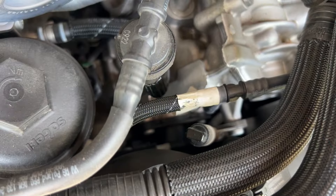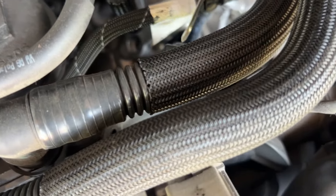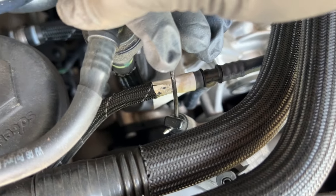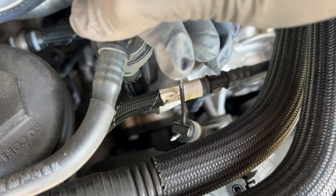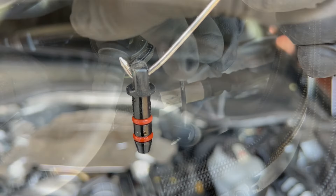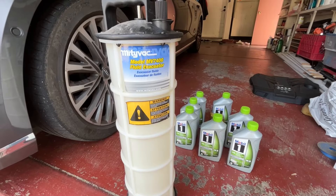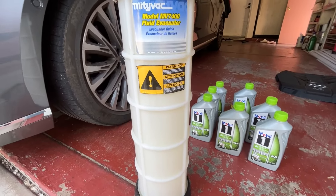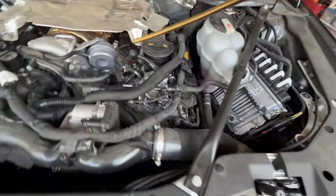Since there's no oil dipstick, we need to remove this so we can suck the oil out from this little tube to the engine. We use this Mighty Vac MV 7400 model — we've been using it forever — and we're going to plug this little hose in here.